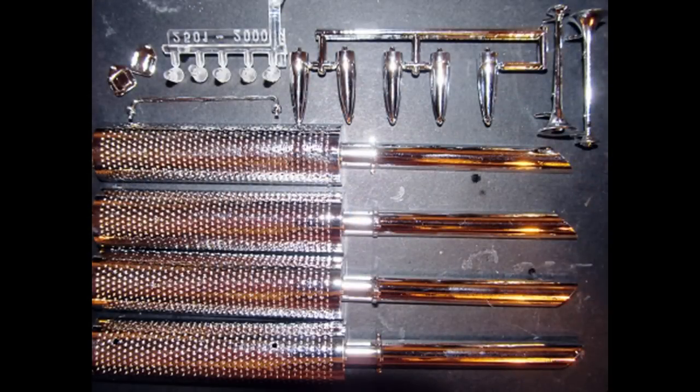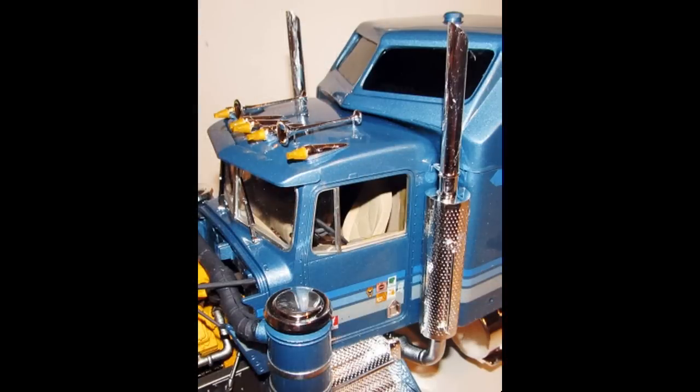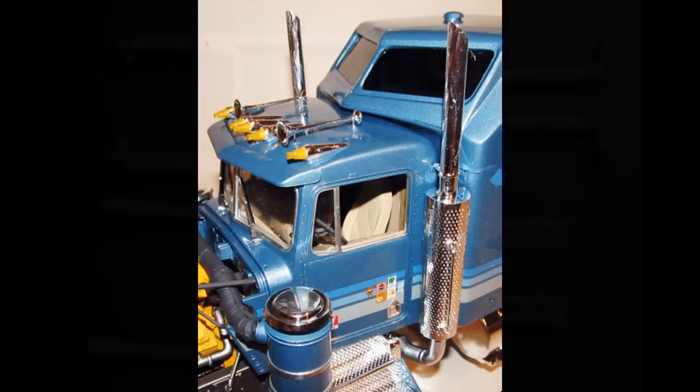Get these parts out and paint the roof light lenses a transparent yellow and install them into the light nacelles. Install the lights onto the cab roof, then go ahead and add the horns. Install the door handles. Assemble the stacks and install those, and then there's a grab bar for the driver's side stack only.